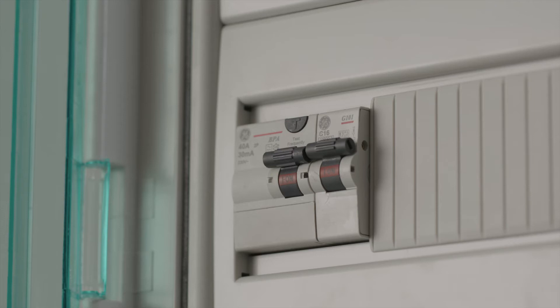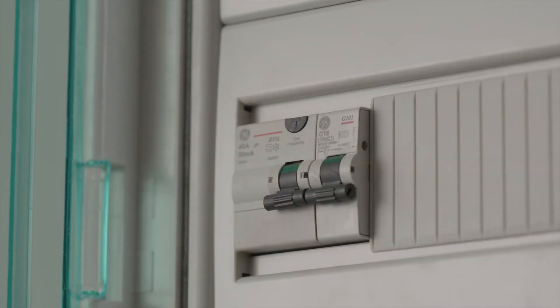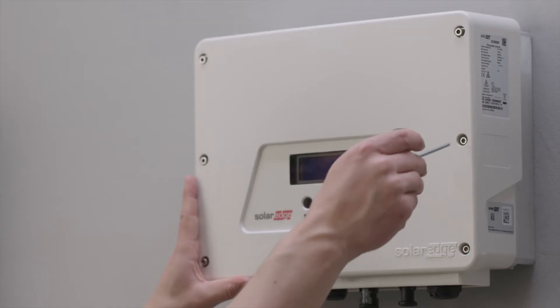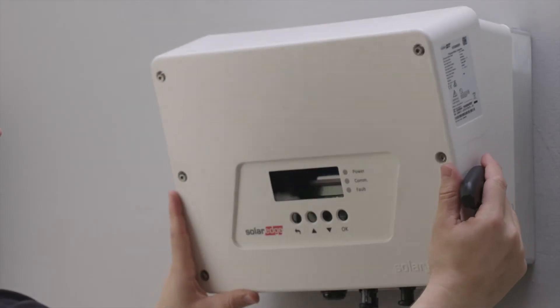Make sure on-off switches are turned off and that the AC to the inverter and interface is disconnected. Remove the inverter and interface covers to access the wiring terminals.